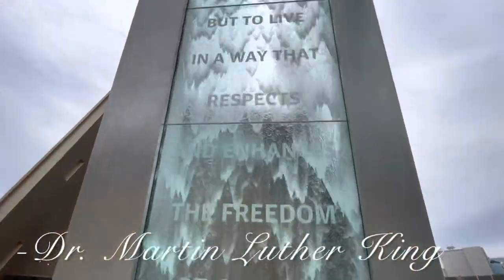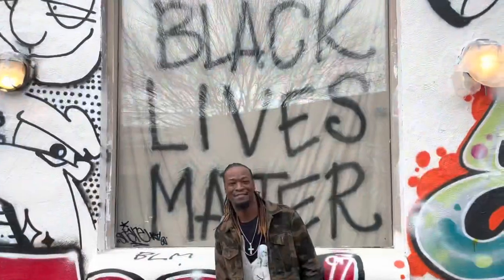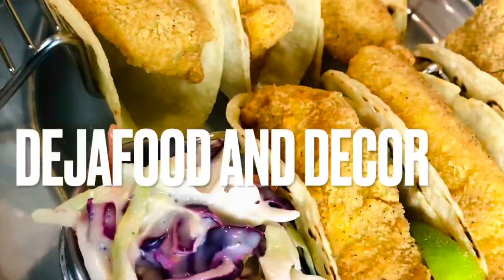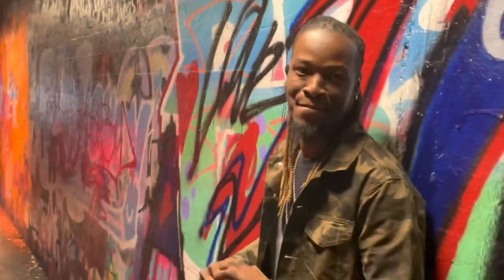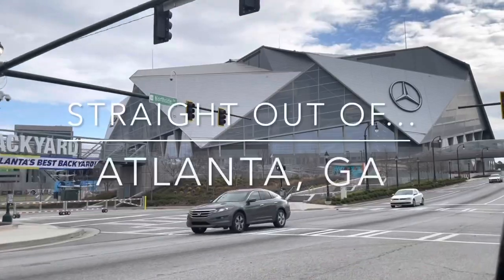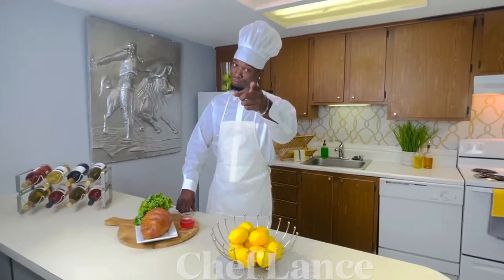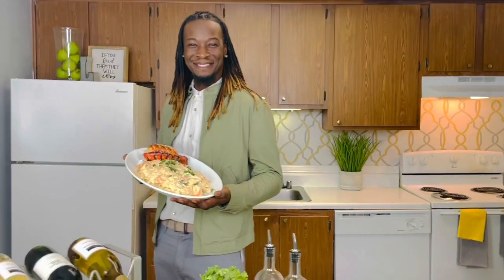We must use time creatively in the knowledge that the time is always ripe to do right. I like Chef Lance because he makes me laugh. It's the jokes for me.